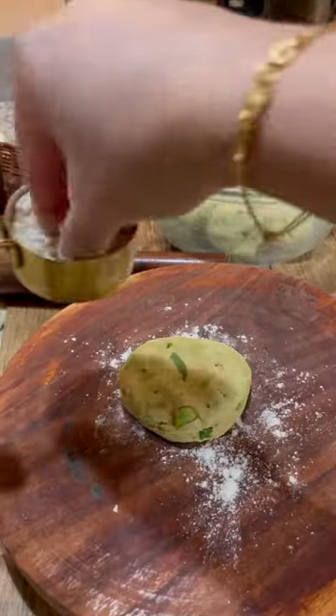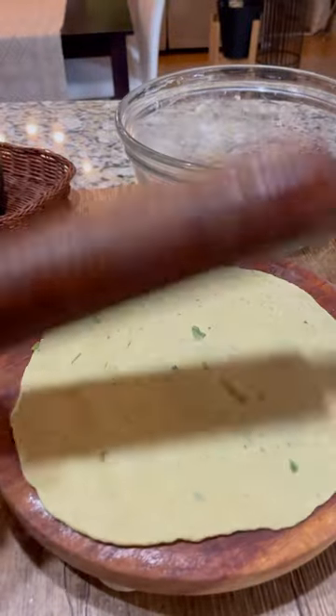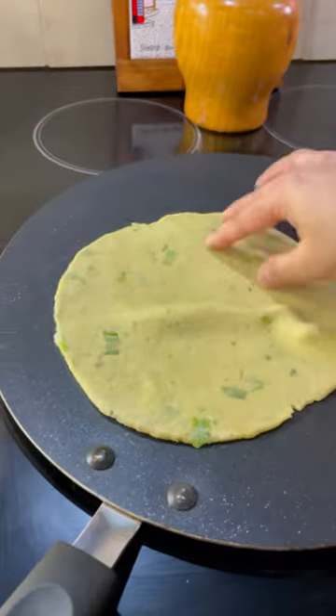I've divided the dough into seven equal-sized balls. Dust some flour and roll it to a thin round shape. Place the flattened dough on a medium-hot pan.